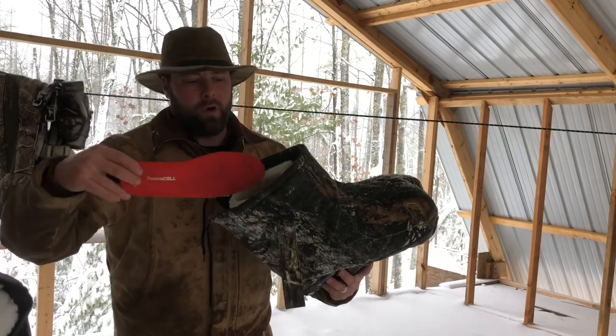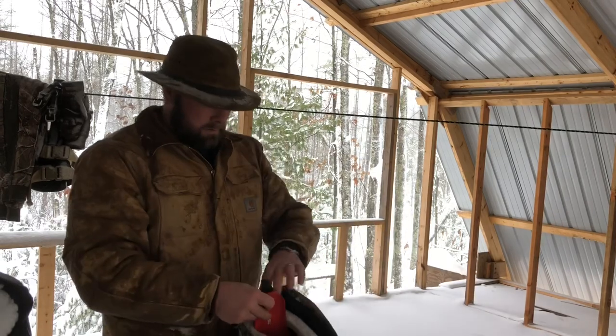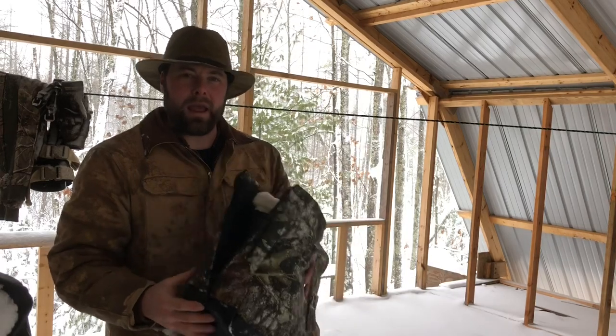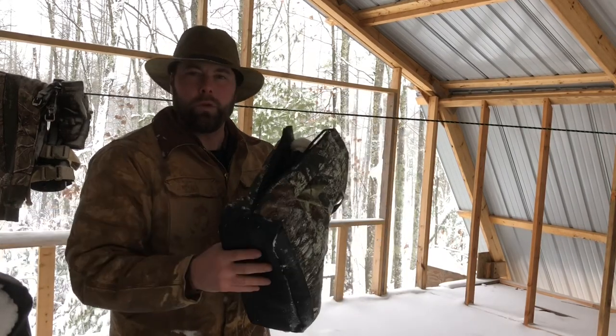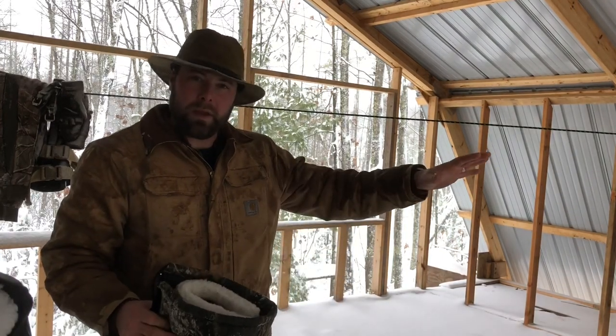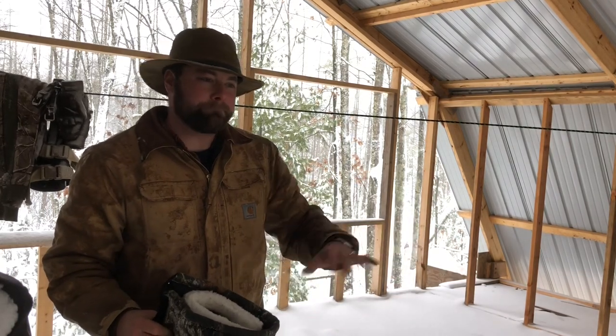If I'm going out, I'll have all of these already inside the boot blanket, and I'll strap that to the back of my pack. It doesn't weigh much — I don't know, maybe a pound each, so both of them are two pounds. Then I walk out with my 800 gram boot. I take my boots off and keep them at the bottom of my stand, usually flipping them upside down so the scent doesn't come out, or covering them with something.